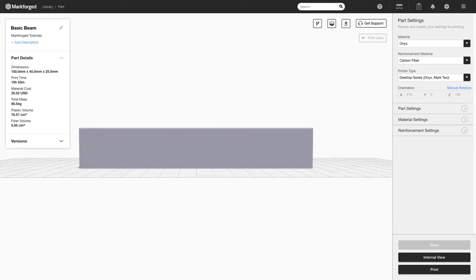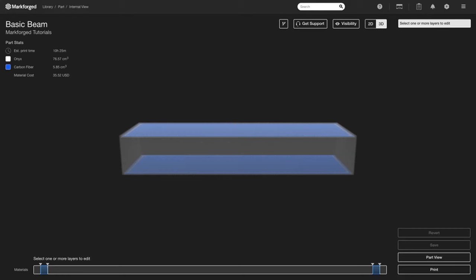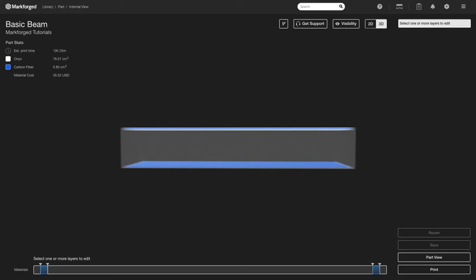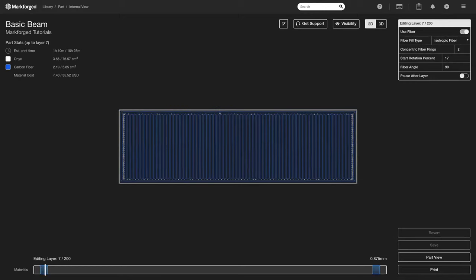We're getting a few good comments in. People are saying yes — we want to reinforce the top and bottom of the beam, because if we get a load from above, the top plane will be loaded in tension, and if we get a load from below, the bottom plane will be loaded in tension. So we can go into our reinforcement settings, select isotropic fiber, and go into internal view.